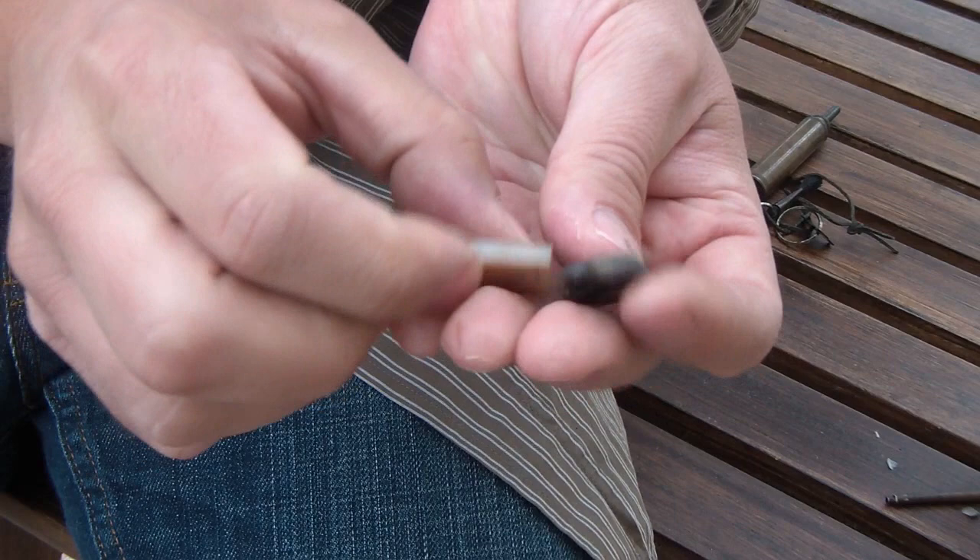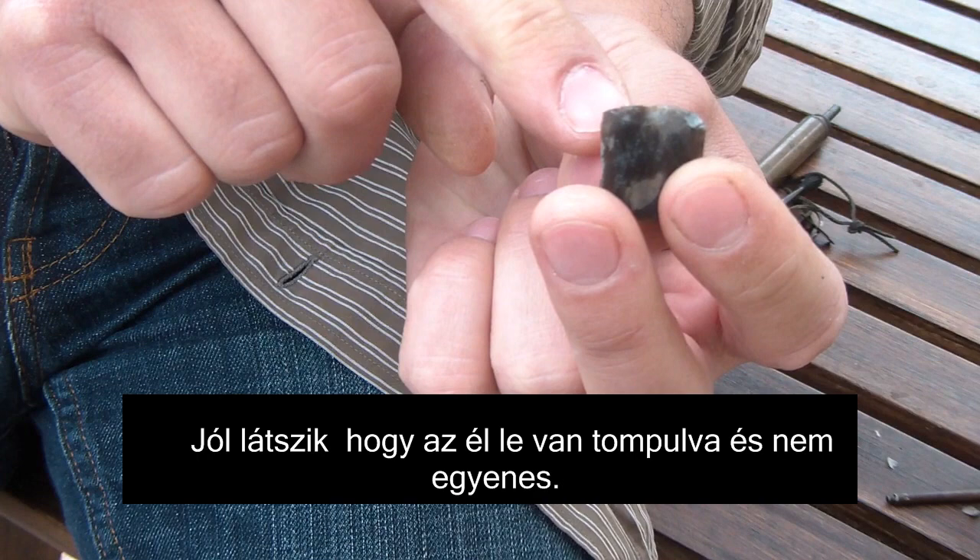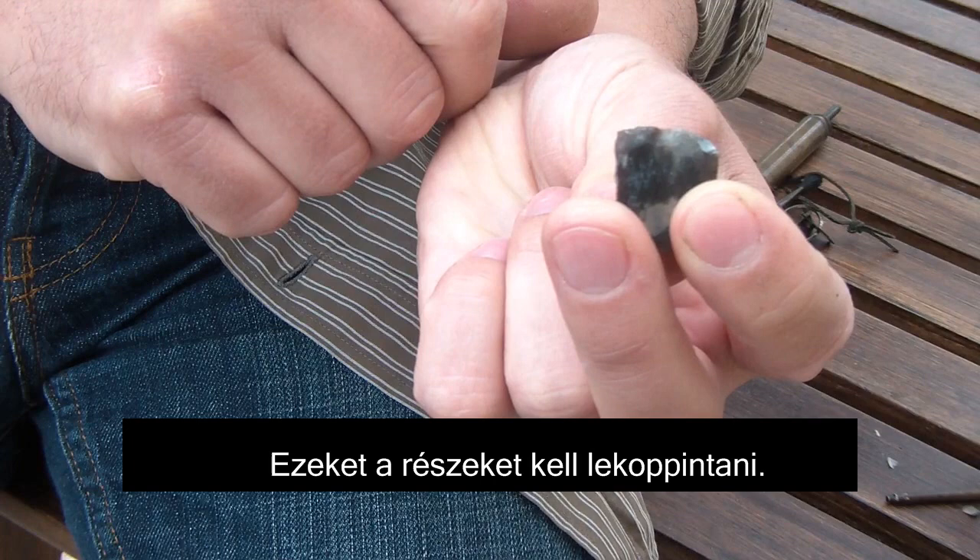You can see a new and a worn stone here. If you check the edges you can clearly see the difference. The edge of this stone should be straight and should be sharp. These are the parts that have to be removed with the brass rod.